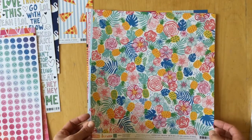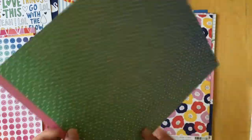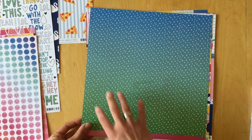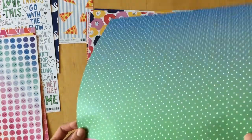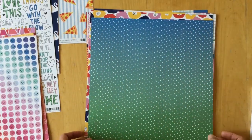Then we have 'Tropical Paradise' — very colorful with all the colors from the collection, and an ombre from blue to green. The back has irregular white triangles in a regular pattern, though the triangles are not all the same size.